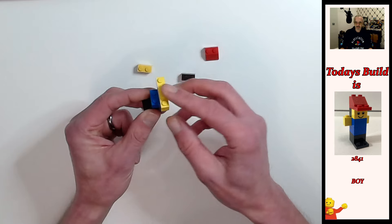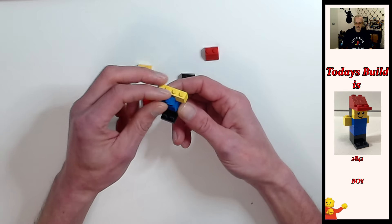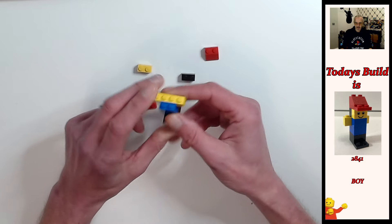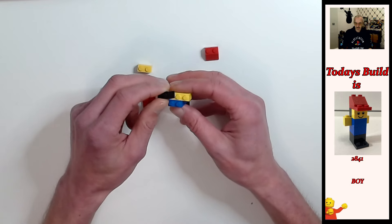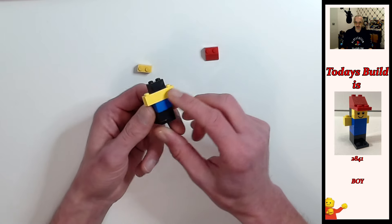Then we give him the front of his shirt, and that's a blue 1x2 brick. Then we give him some black hair, so we're going to put a black brick on the back end where his arms are.